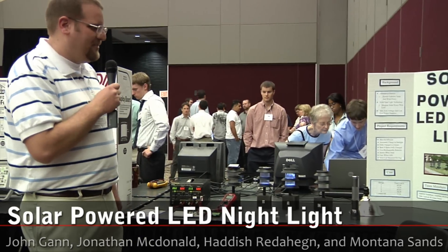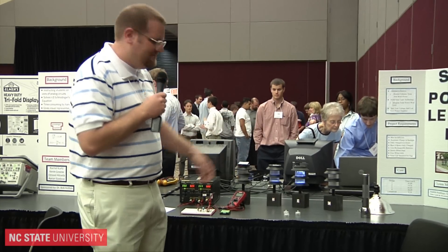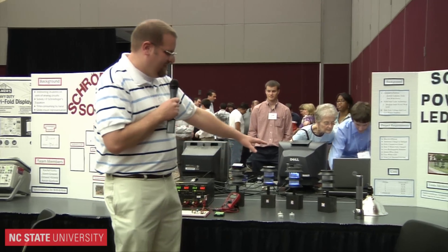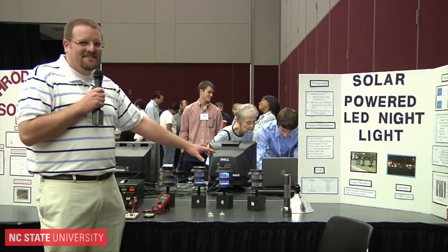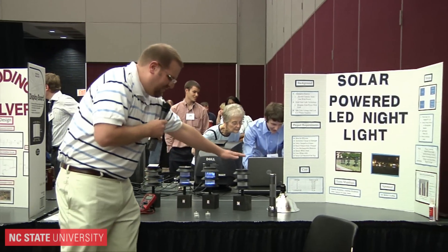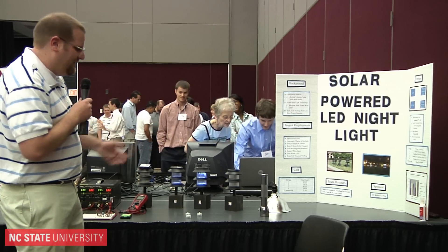Our team is a solar powered LED night light. Our sponsor is Dr. Kolbis. Basically, we're trying to make the most efficient design possible, comparing to this commercial night light — a sidewalk night light you'd find in a yard or anywhere else.